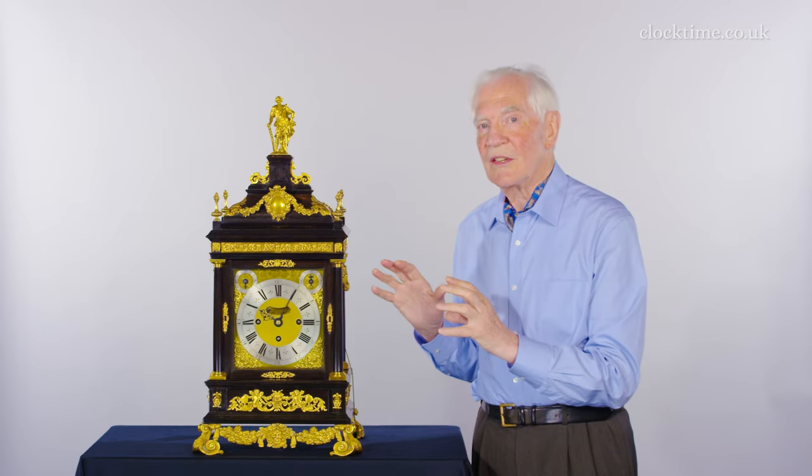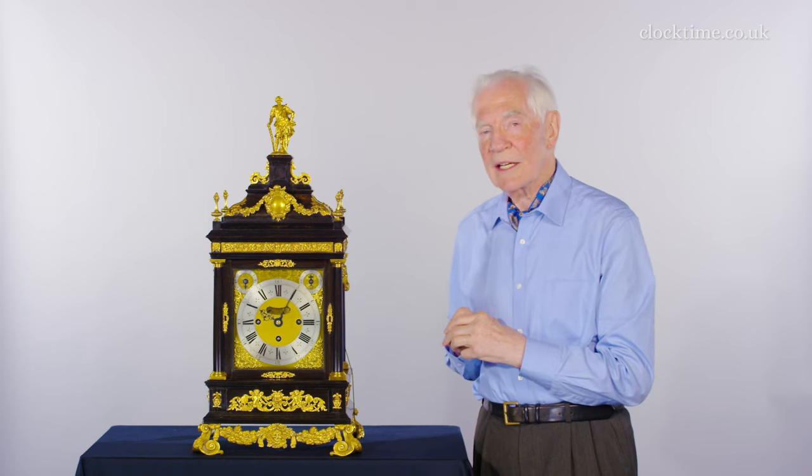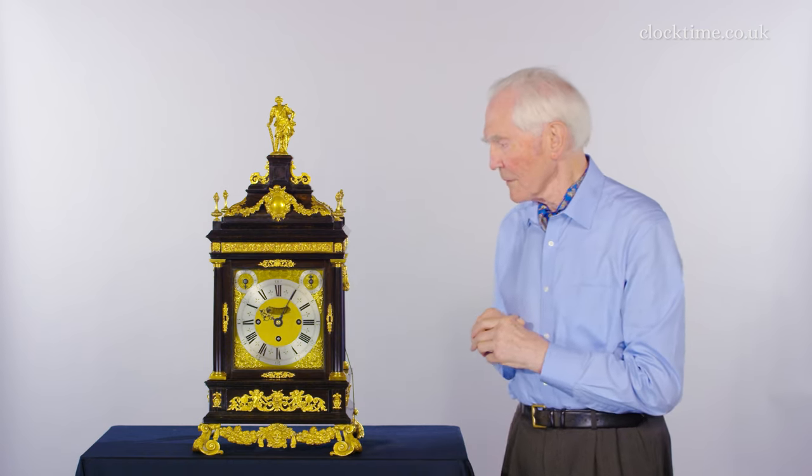And wonderful detail from Daniel Marot. Thank you.